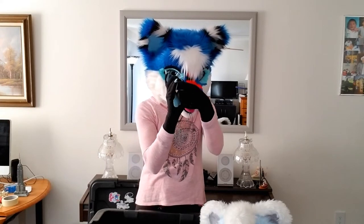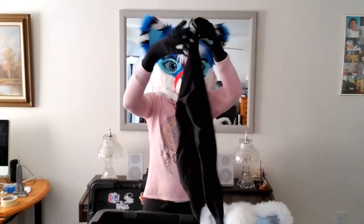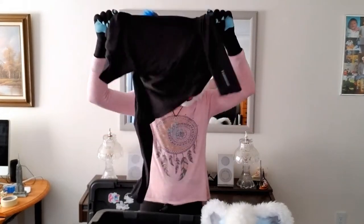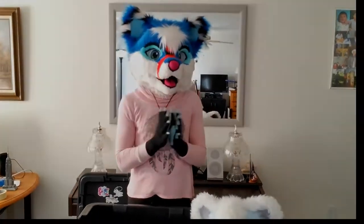Things you may need include fans, because it can get really hot in a fursuit. Other important things to consider bringing are Under Armour — it will keep you cool and dry in the blistering heat of summer, and even in winter, because it gets hot even then. An Under Armour long-sleeve shirt is very comfortable and does a wonderful job wicking away moisture to keep you cool and dry.